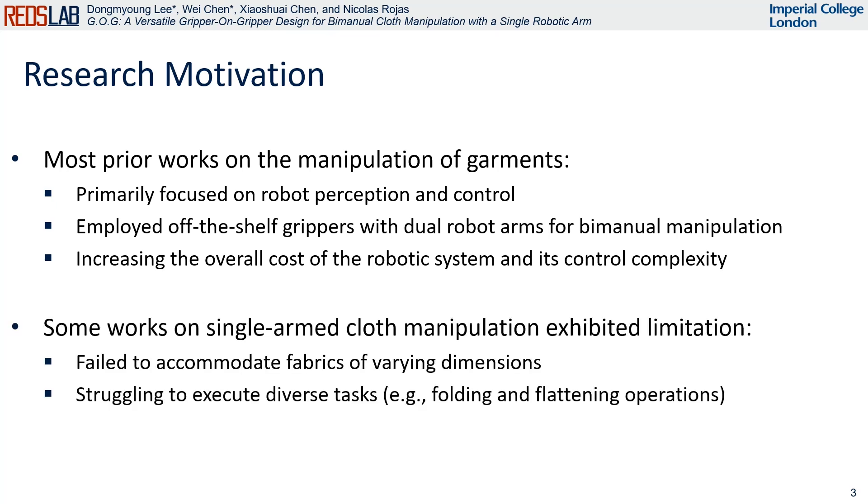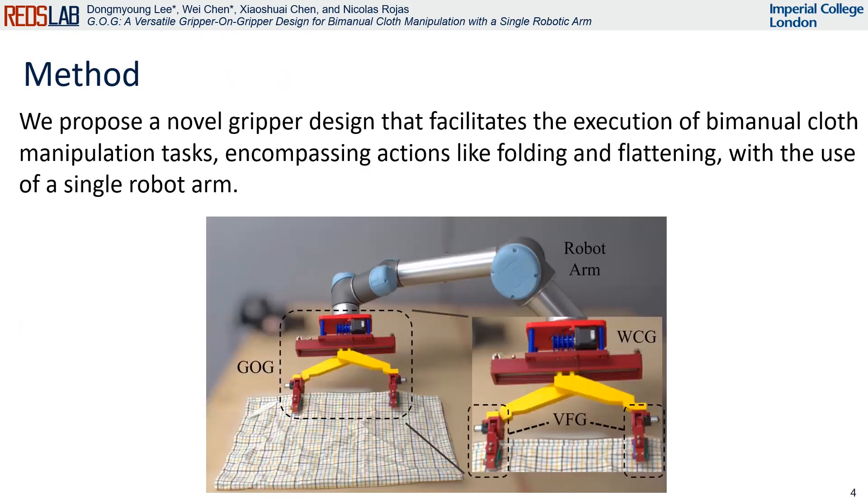To address these, some research has focused on single-armed cloth manipulation. Nevertheless, this approach couldn't handle fabrics of different sizes and had difficulty performing various cloth manipulation tasks, such as folding and flattening. So we propose a novel gripper design called GOG, enabling bimanual cloth manipulation tasks encompassing actions like folding and flattening with the use of a single robot arm.